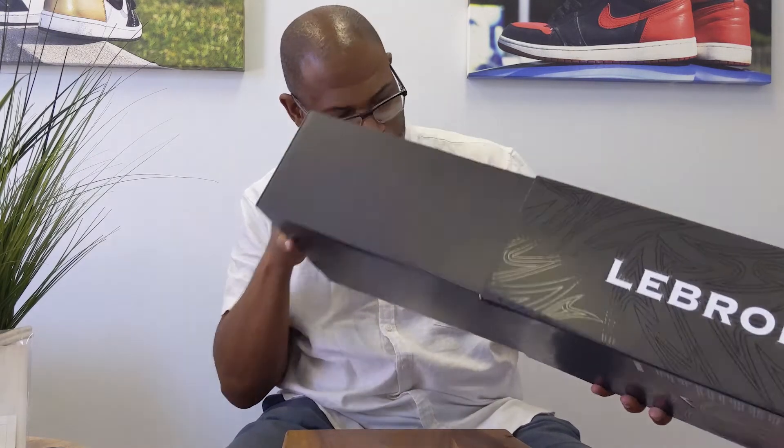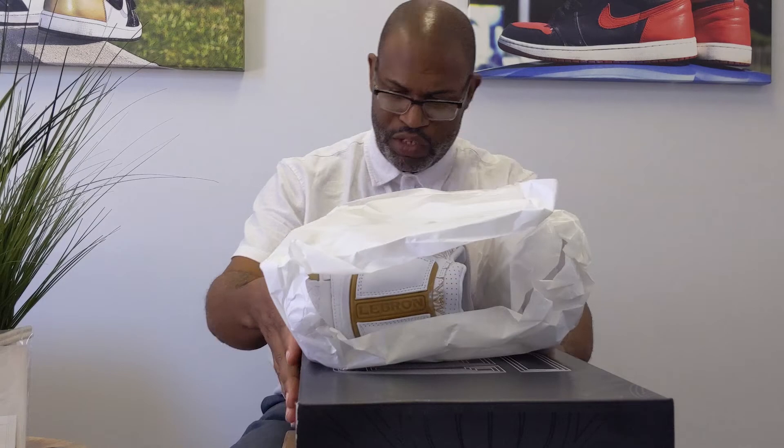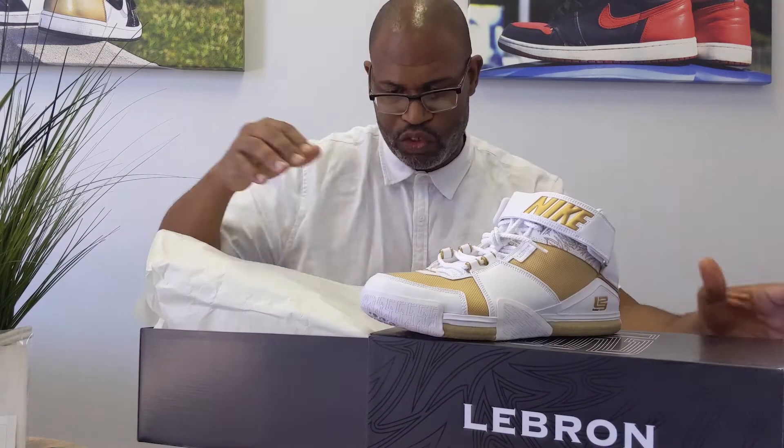And I'm looking inside the lid for a stamp. I'm actually going to pull the shoes out, but they are definitely tough to get out of here. And I'm just trying to make sure there's no QC stamp or sticker. And like all LeBrons, there's no QC stamp or sticker. So let's pull this out before we jump into this and start moving any further. Get the shoes out.